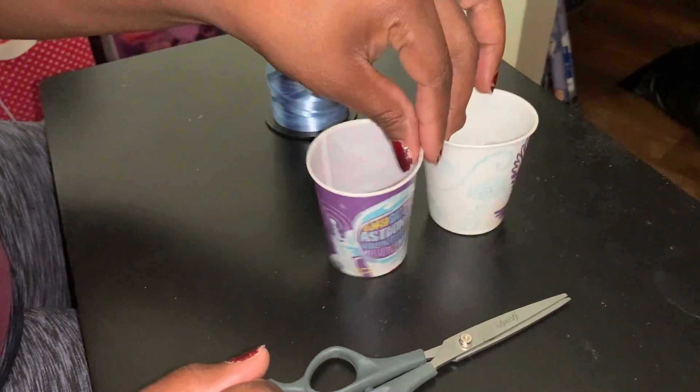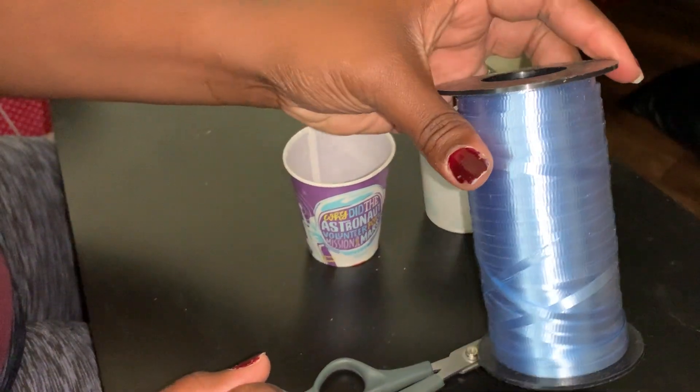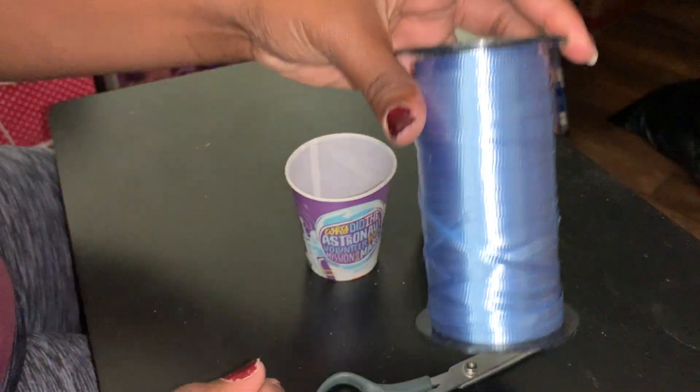You're going to need two paper cups. They can be plastic, but paper cups like this. You're going to need string or yarn, okay?